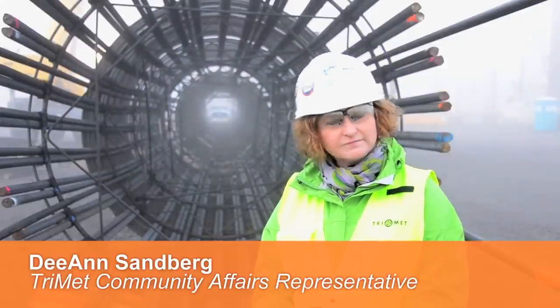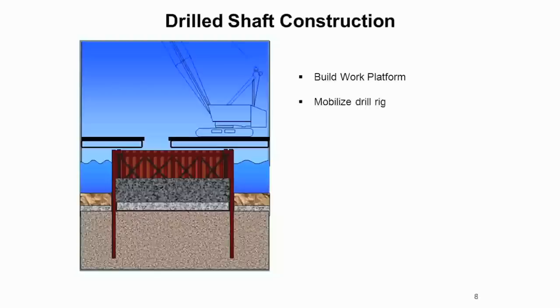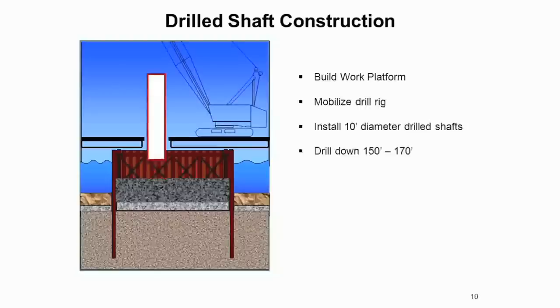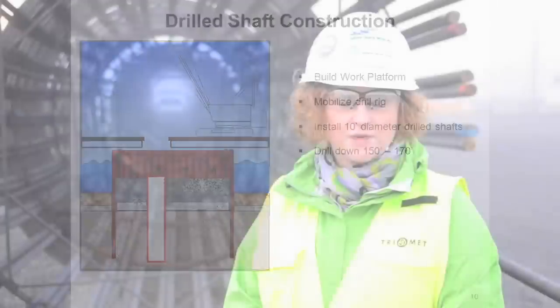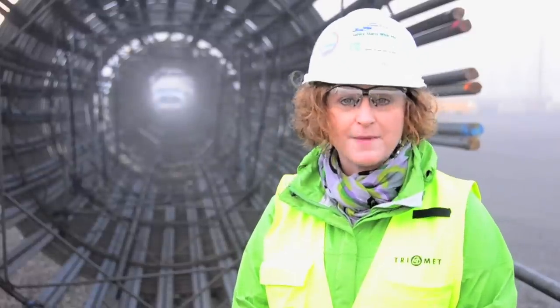It's a foggy day in Portland and we're here today on Bridgeview to talk about rebar — what it is, why it's important, and what role it plays in the Portland-Milwaukee light rail bridge. The in-water work window has just finished up and the crews are preparing to drill the shafts and create the foundations for the bridge. An important part of preparing for those foundations is rebar — these cages behind me. Today we're going to be talking to Dave Barron of Rebar International to learn more.